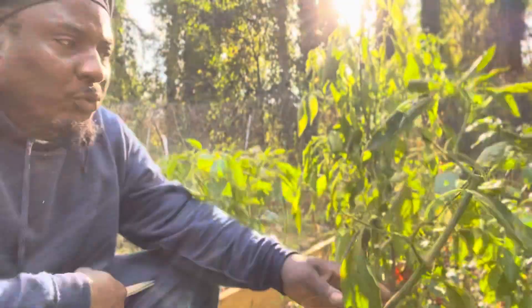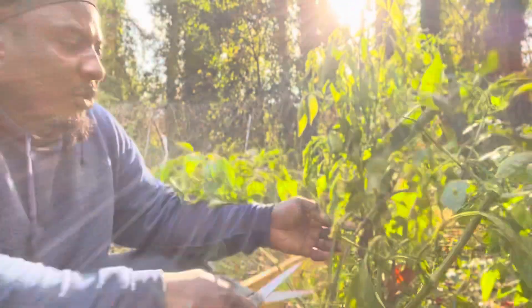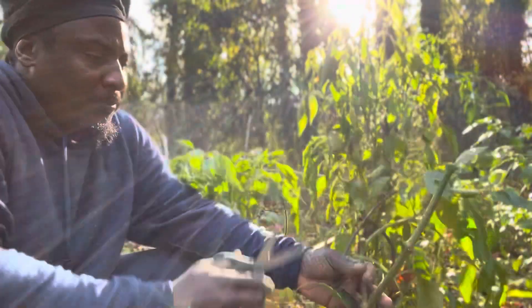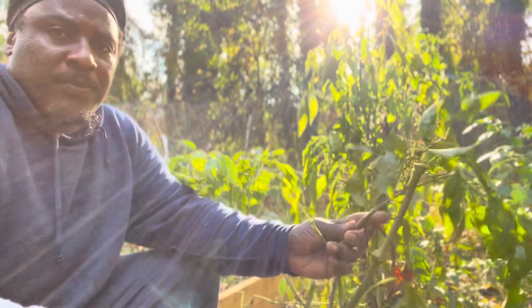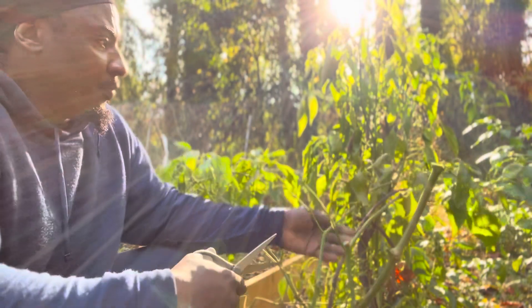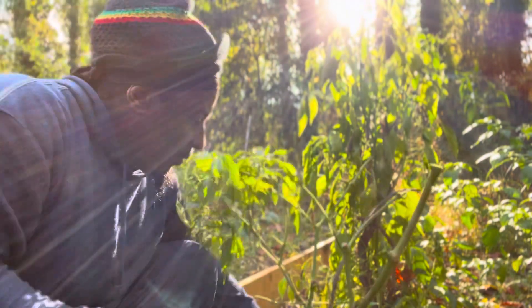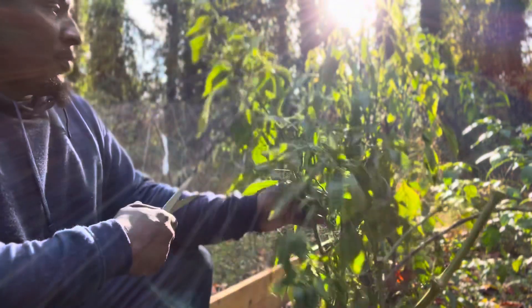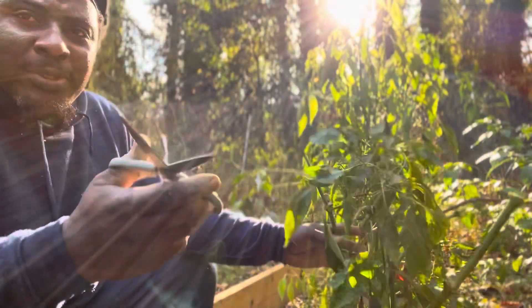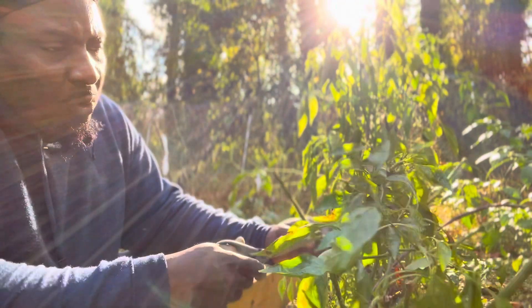So now what I'm going to do, I'm going to trim this pepper. I'm going to cut off all these leaves. I'm using scissors — my clipper, I don't have it, but I'm using scissors, which works just as well.